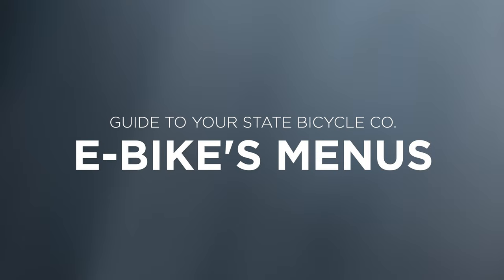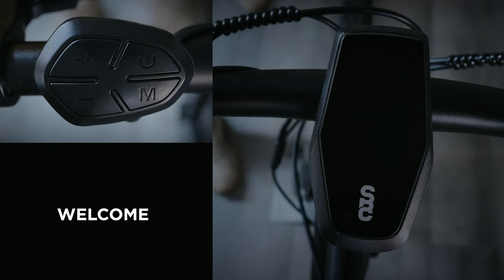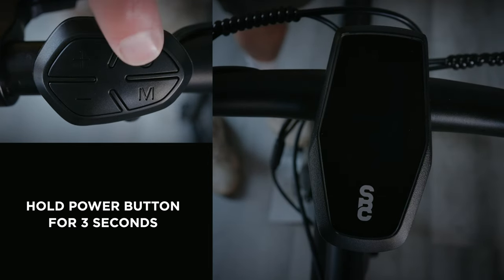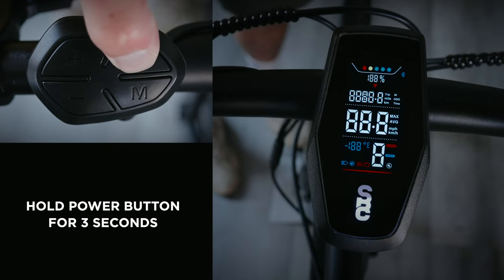Hello! Just got your new e-bike and afraid you'll need a pair of training wheels to go with it? Don't worry. Getting started is as easy as holding the power button for 1, 2, 3.